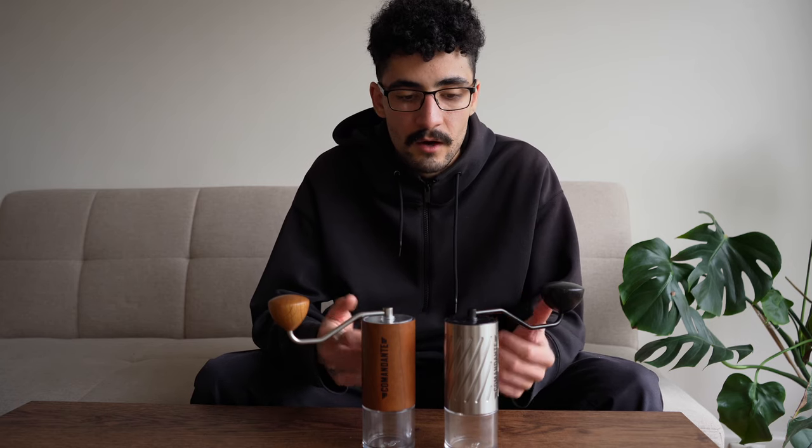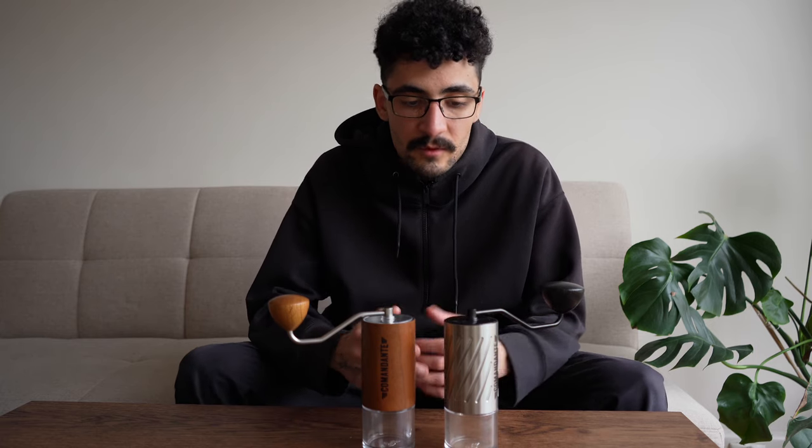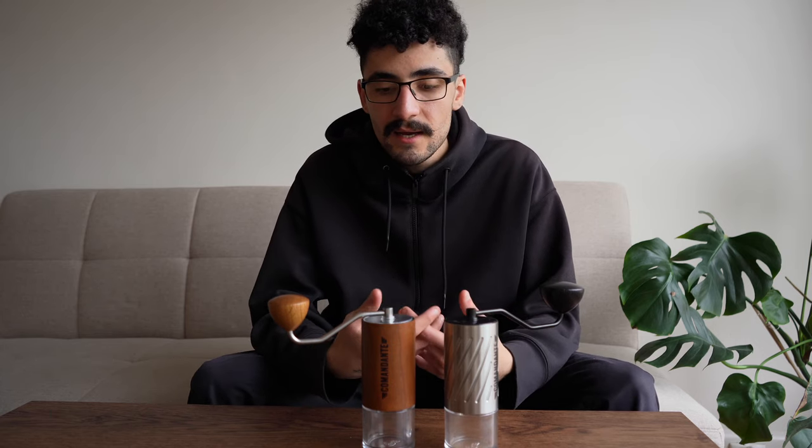It also doesn't really fit in with a lot of other coffee equipment — there's nothing that really looks like it. However, other coffee products like the black EKG and stuff from Fellow have wooden accents, and having those makes your whole coffee bar look unified.